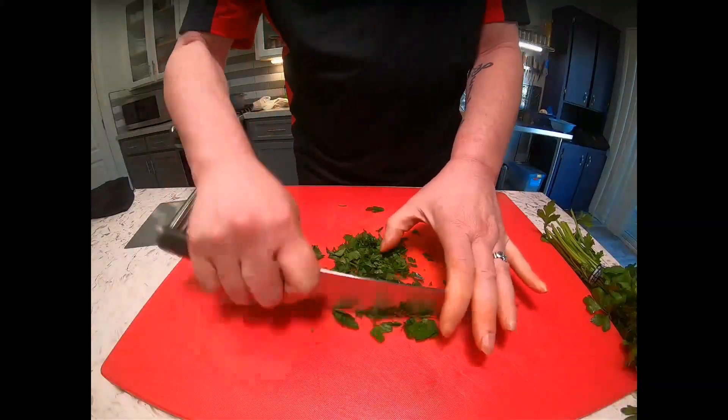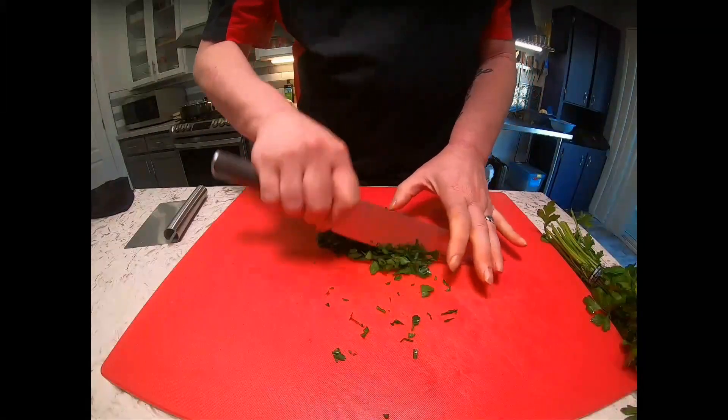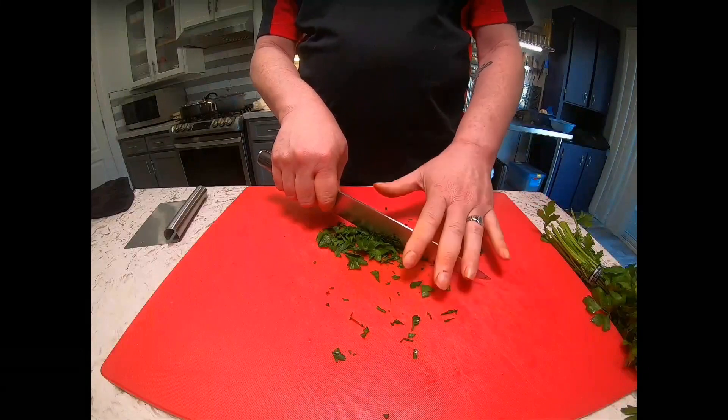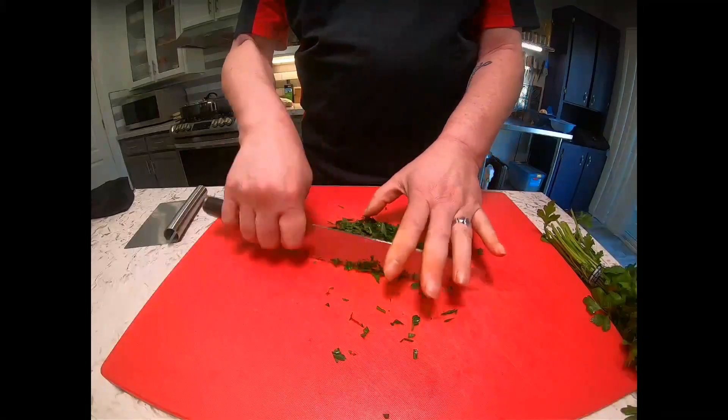To finish the job, just a quick chop. My left hand is guiding and my opposite hand is on top of the spine of the blade — this hand is doing the rocking motion.